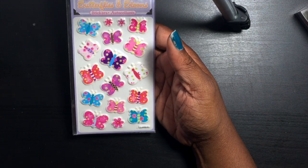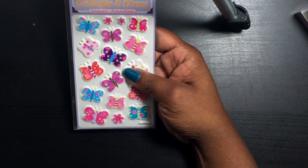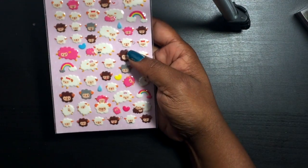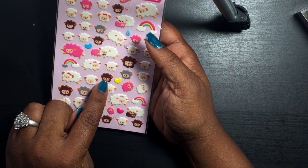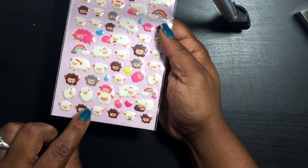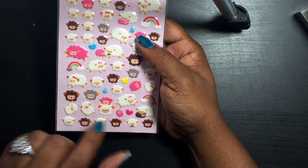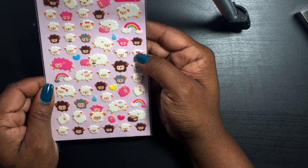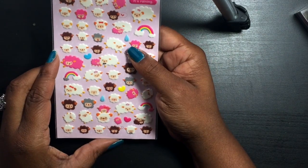At the Dollar House, I picked up these cute 3D butterflies — these were the only ones I could find. Then I picked up these little sheep — they're so cute. One is like crying, one is mad, one is smiling, one is sticking his tongue out, one is sad, and one has glasses. I thought those were really cute; they'll be cute for my planner.